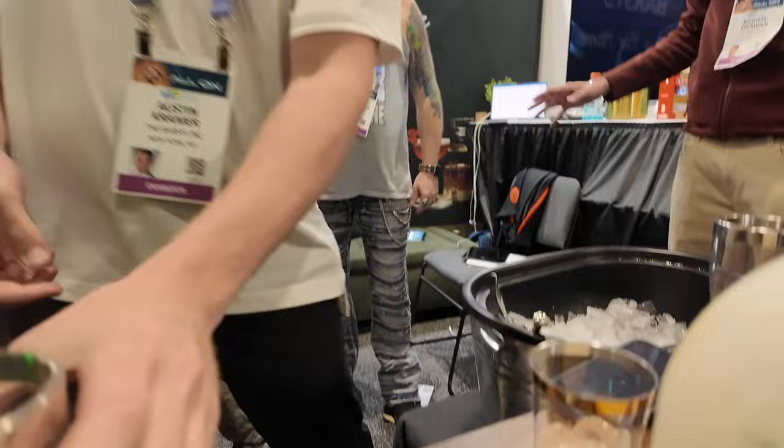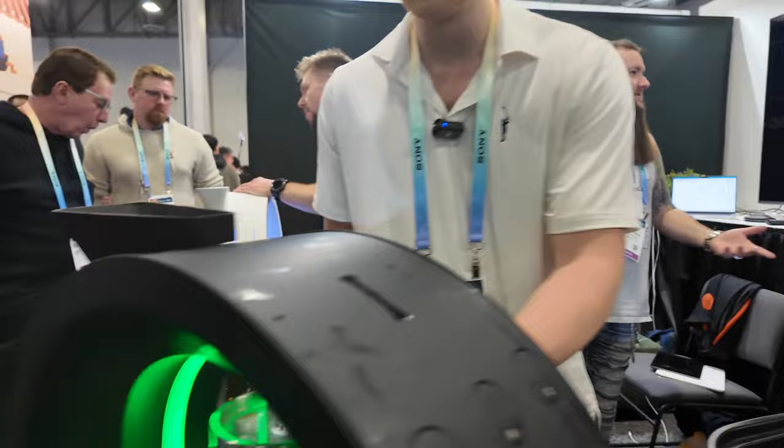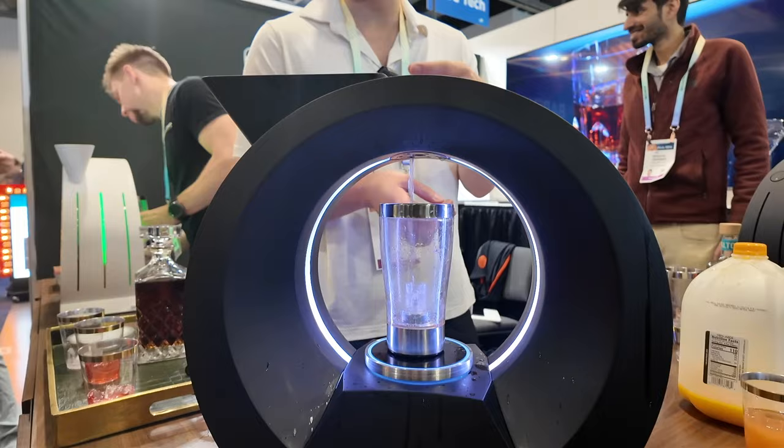As soon as you click make for a beverage, the machine will go green — that means it's time to put a glass on. This is our electromagnetic mixing glass. As soon as you put it on, it replicates the shaking or stirring of a drink. You don't have to use this; if you just want to pour it straight over ice, you can do that too with a regular glass. Now that I clicked make, I'm not doing any more work. I'm done.